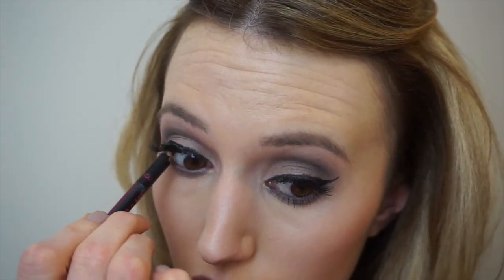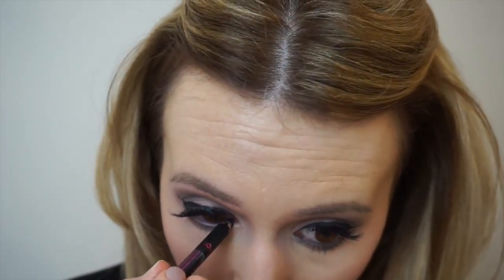I'm going to take a black eyeliner pencil just to line the top and lower lashes and then apply some mascara to my bottom lashes as well.